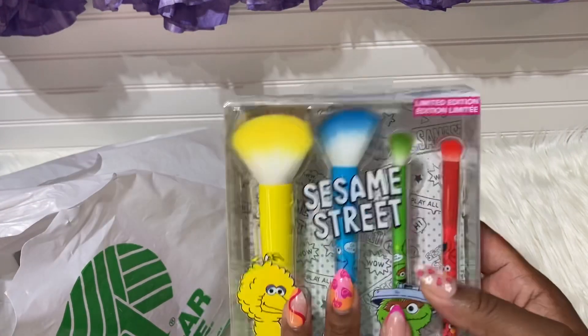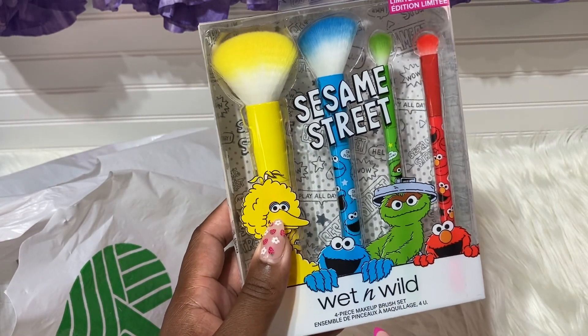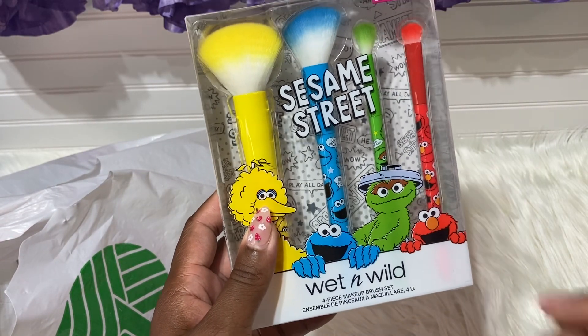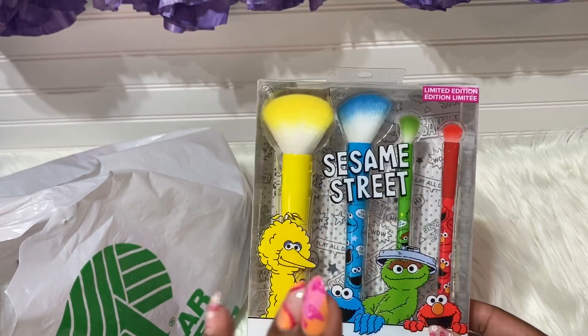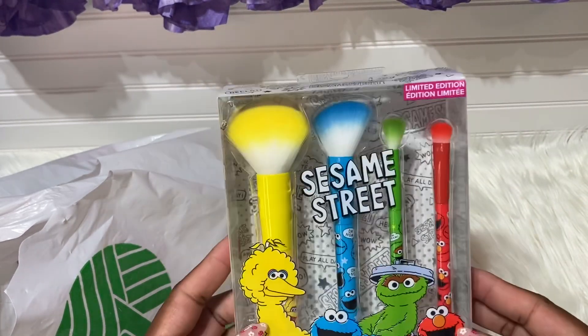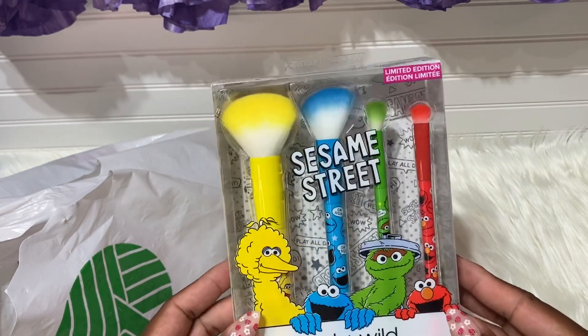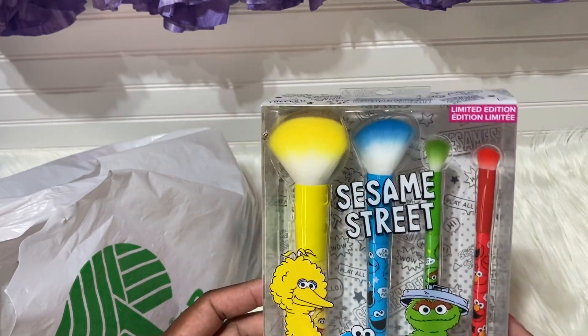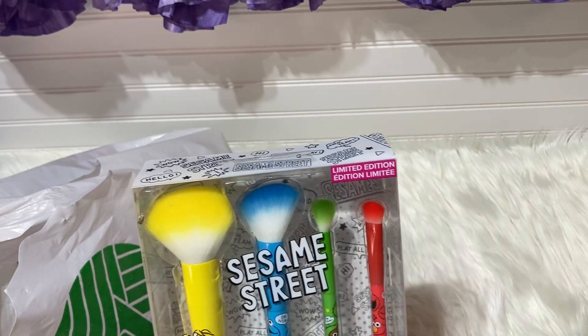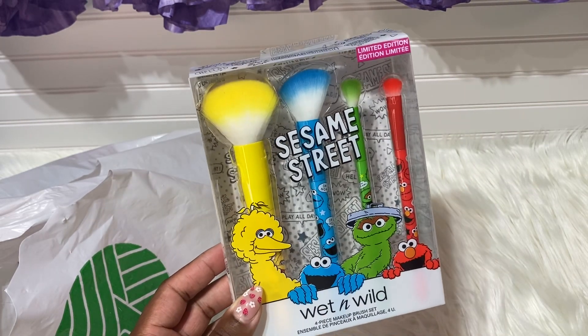The first item is the Sesame Street Wet and Wild four-piece makeup brush set. Yes, I did find another one of these and I was like, yes! I'm going to give it away because I don't need another one — I don't even think I use the set I already have. It says limited edition.